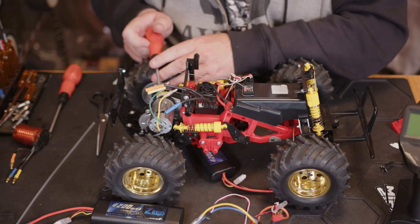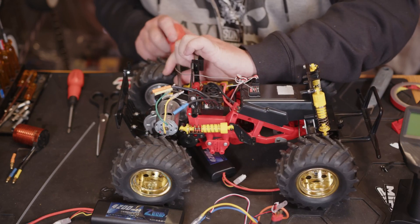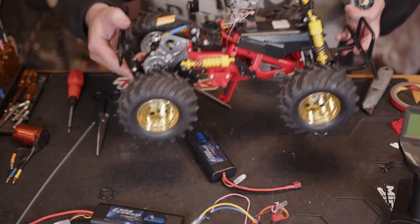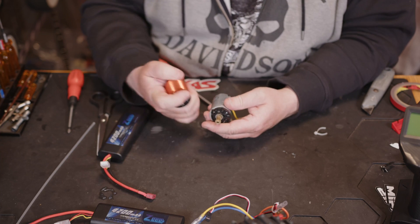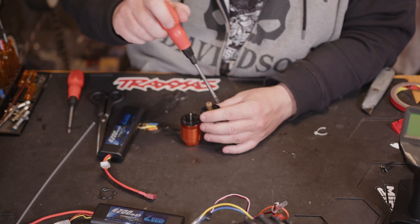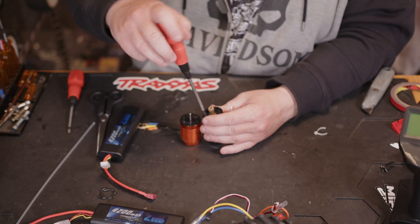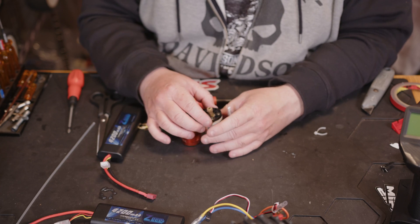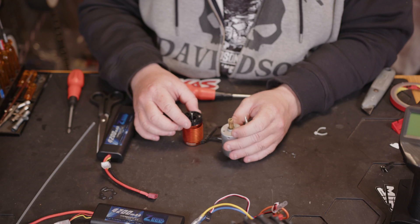Now we need to swap the motor out. The motor going in is going to be a 3950 kV brushless. We need to transfer the motor mount over, and this motor is even shorter than the stock one, so we shouldn't have a problem with fitment. Looking at where the stock motor wires were positioned, we can bring that out and transfer it straight over.